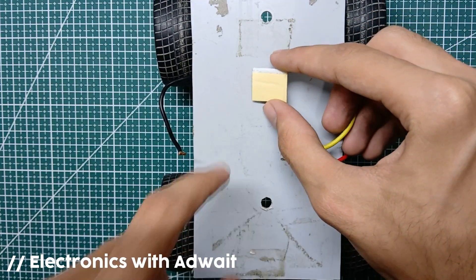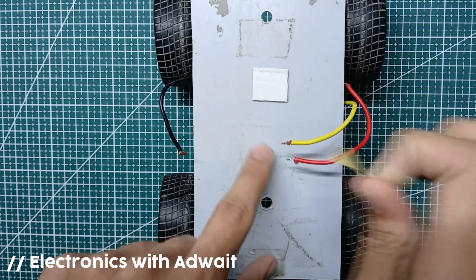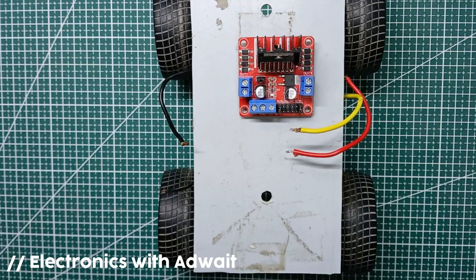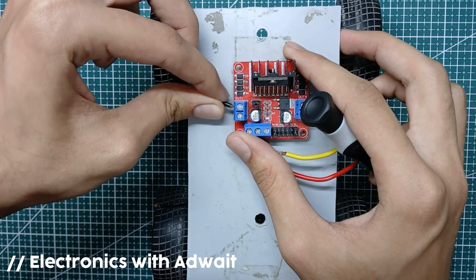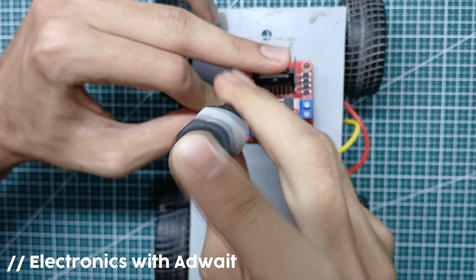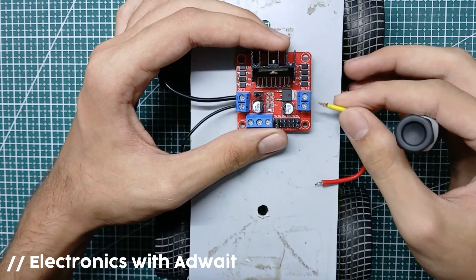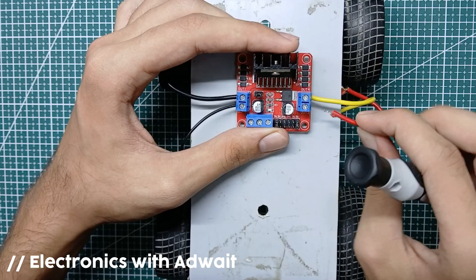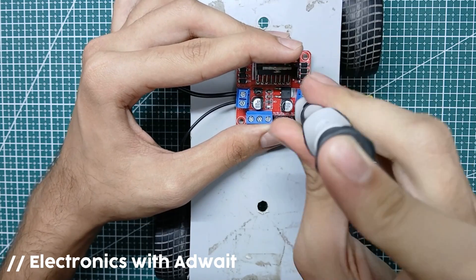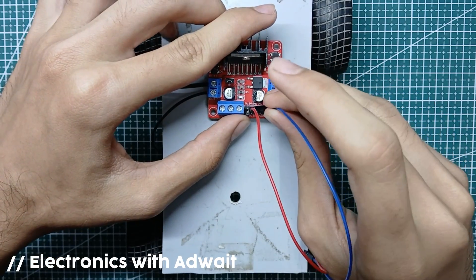First of all we will mount the motor driver onto the car body. Now let's connect the motors to the output of the motor driver. Then connect the ESP to the motor driver with the help of these jumpers.